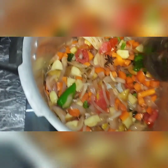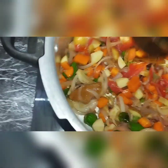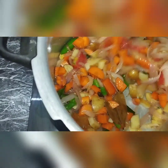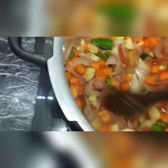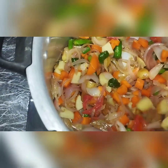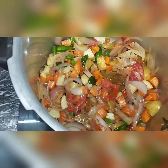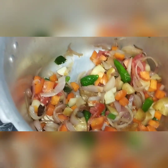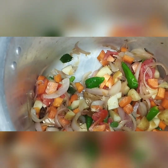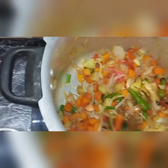I will cook it for 3 minutes. After changing the function, you will cook it for 3 minutes.